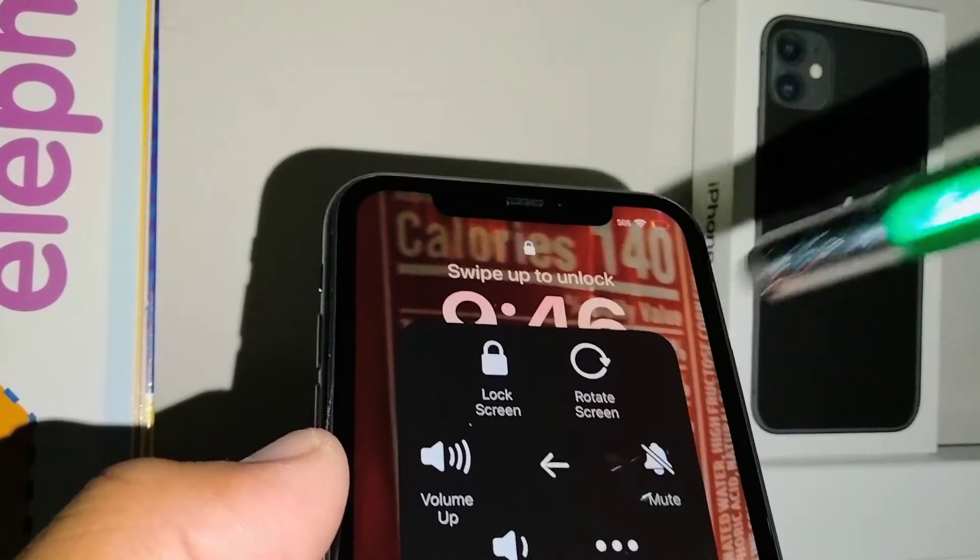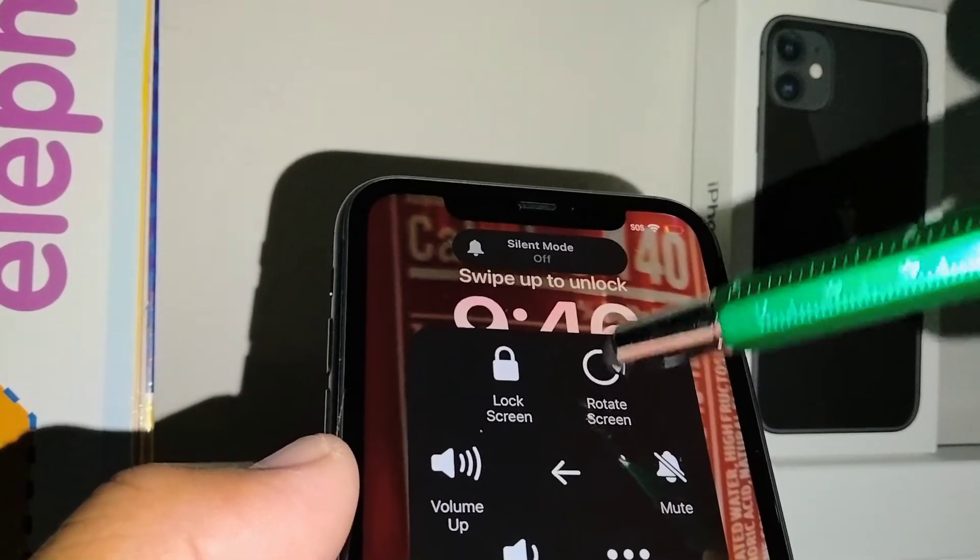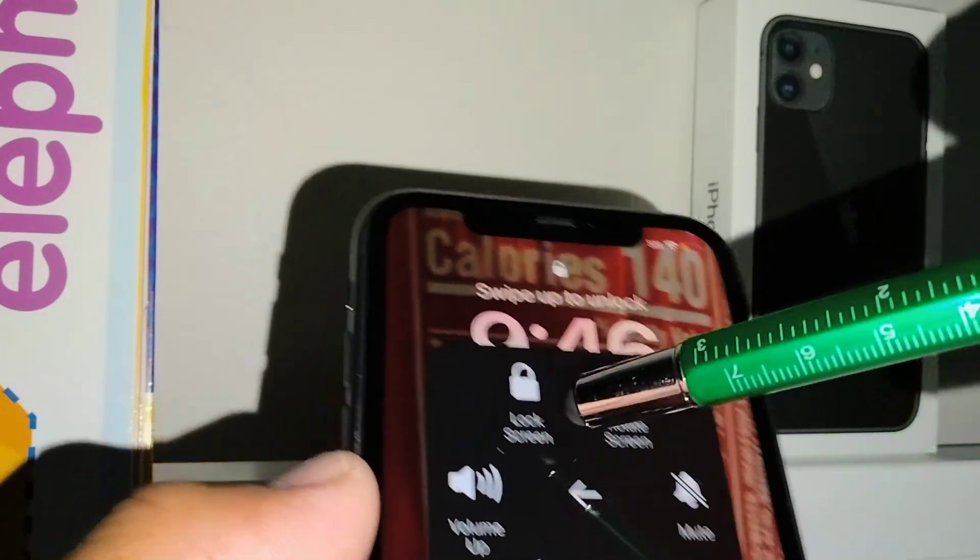From the Device menu, you can also mute your iPhone, rotate the screen, and lock the screen.